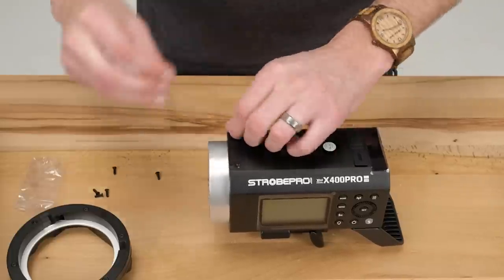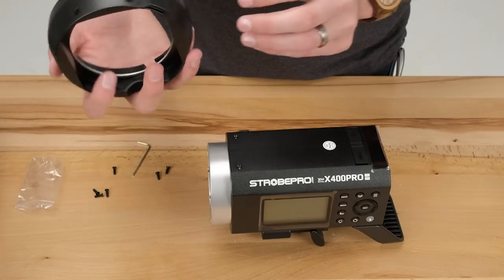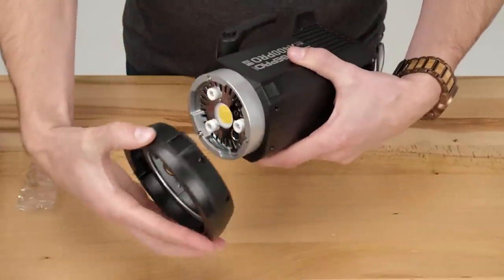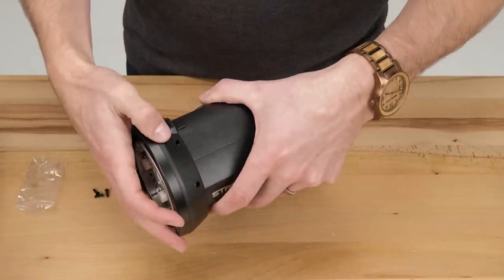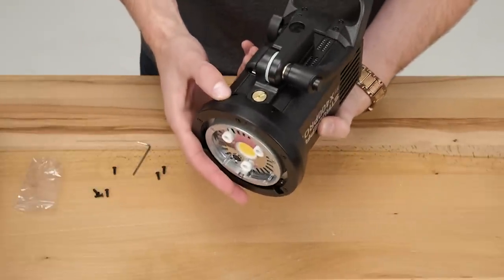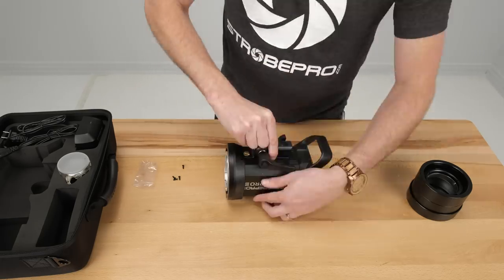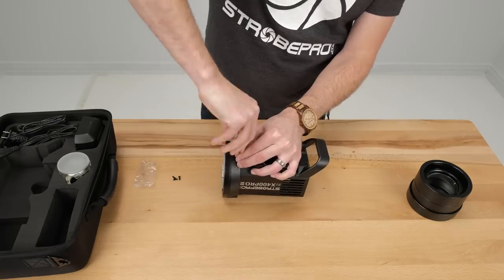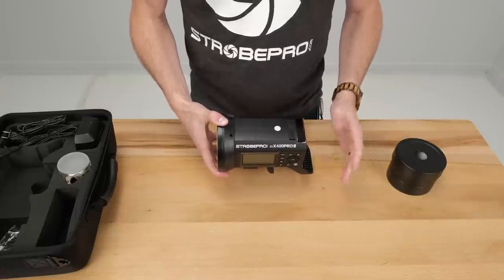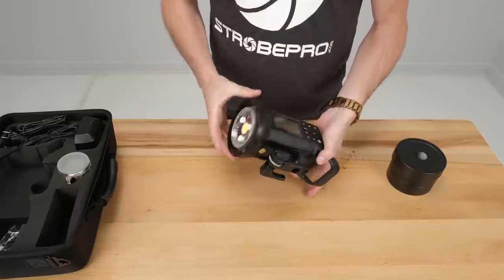Once you've got those out, take the adapter and you're going to see the release mechanism on it — that's going to line up with the release on the strobe. Essentially we're just bringing this in so the two holes line up, then we put the two screws back in the top and two in the bottom. We'll fast forward while we do that. Okay, we've tightened the screws — being careful not to over-tighten, they just need to be hand tight. Now we have the Bowens mount on there.